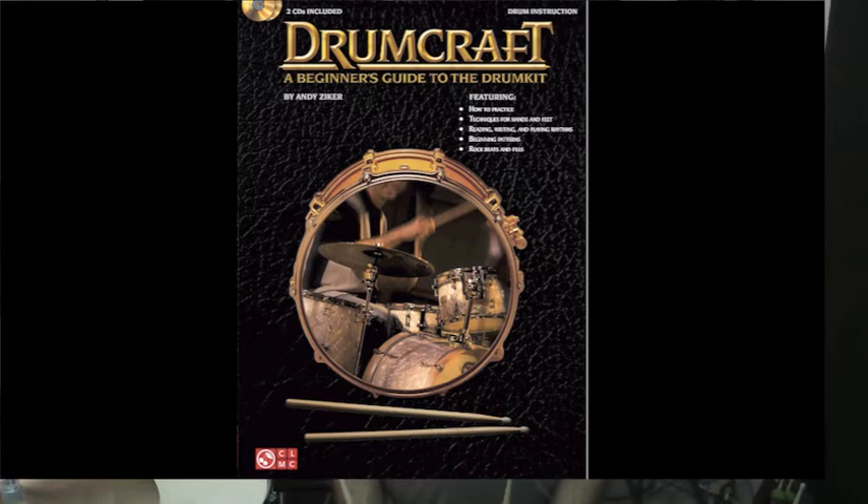The main image on the cover — myself, trapped inside a snare drum — is meant to symbolize the importance of rhythm, rudiments, technique, and how each apply to drum set playing.